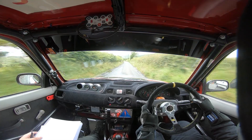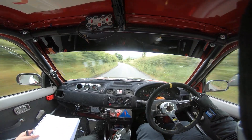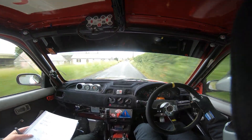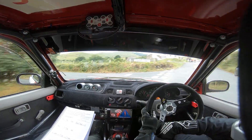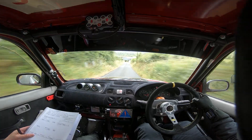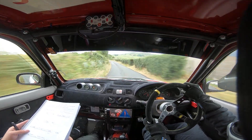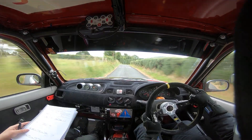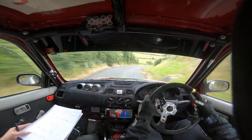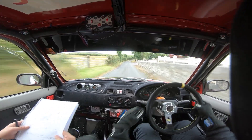So 60, long 5 left 100, turn tight square left. And crest 80 down. And short 3 left, 80. And crest 4 right into slow crest. And tight 4 right down, bumpy. 130.